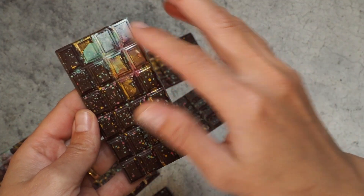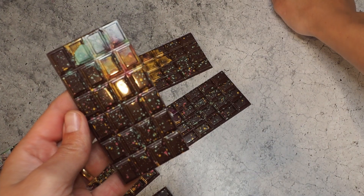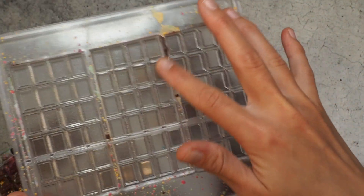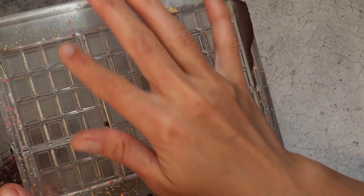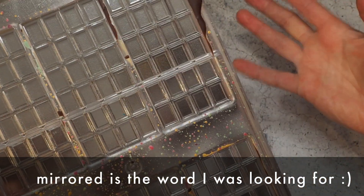I wanted this part to be on this side and I didn't think about it when I was painting the mold, because I was coloring over here in those corners. Next time I need to make sure that I paint this corner — I didn't think about it at that time. But yeah, it makes sense.